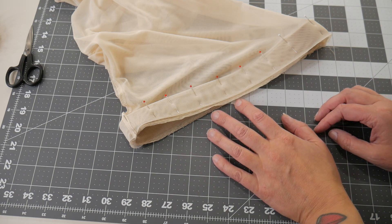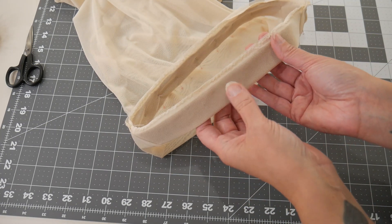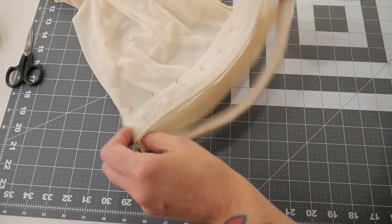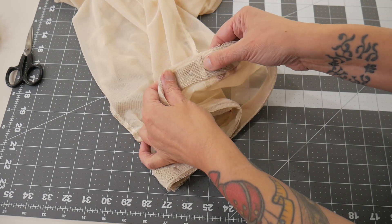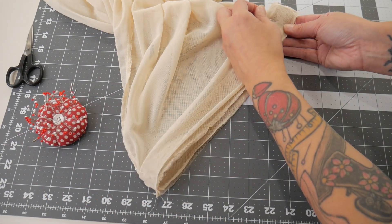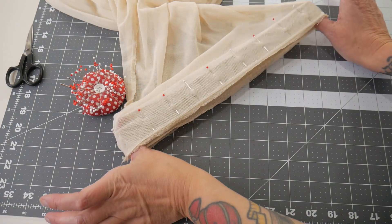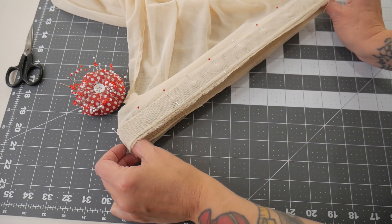Now I'm going to attach my waistband. I've taken a piece of elastic which I've measured around my client's waist, and I've covered it in the mesh - just folded the mesh over and zigzag stitched the two edges together just to hold it in place. Next I'm pinning right sides together with the top of the leggings. I've matched up the seam of my elastic waistband with the centre back seam of the leggings and I'm just pinning them together. Next I'm going to overlock them together, giving it a really good stretch as I do it so they stay nice and stretchy for her to put on.